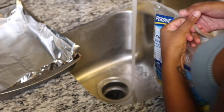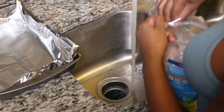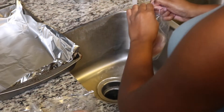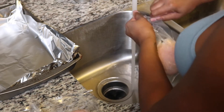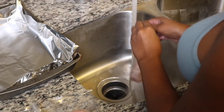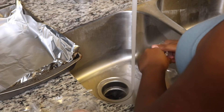We are starting with some chicken breast. Honestly, this Purdue chicken breast is the best chicken breast I have ever had in my whole entire life. I'm going to wash it and clean it with some water and some vinegar. I'm currently struggling to open this pack up, but the Purdue chicken breast is where it is at.